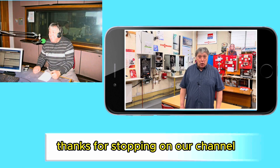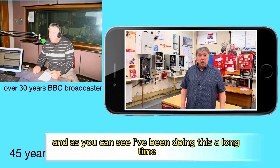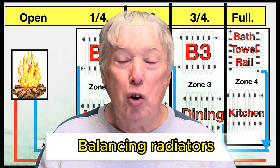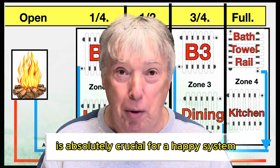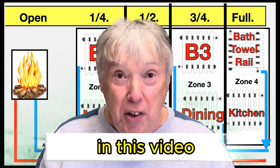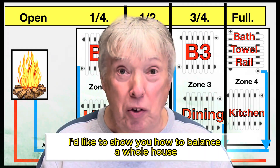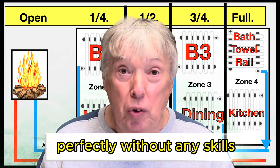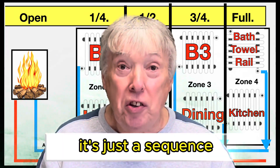Thanks for stopping on our channel which is dedicated to central heating. Balancing radiators is absolutely crucial for a happy system. In this video I'd like to show you how to balance a whole house perfectly without any skills, tools or anything else. It's just a sequence.